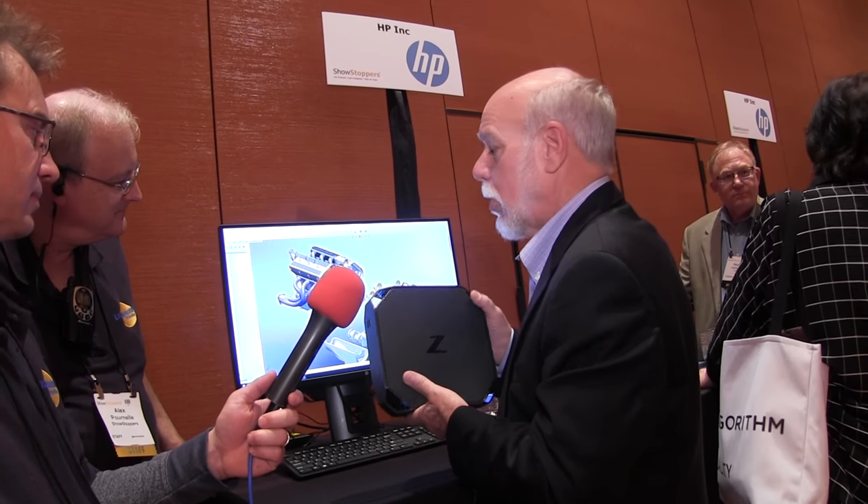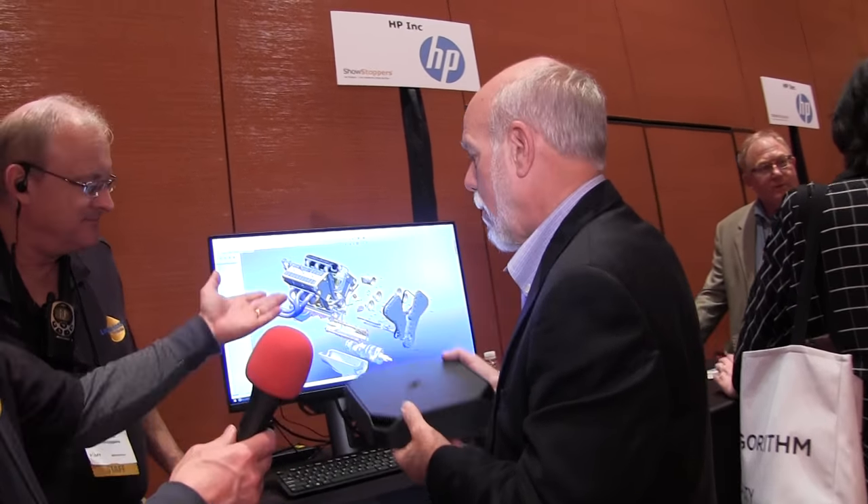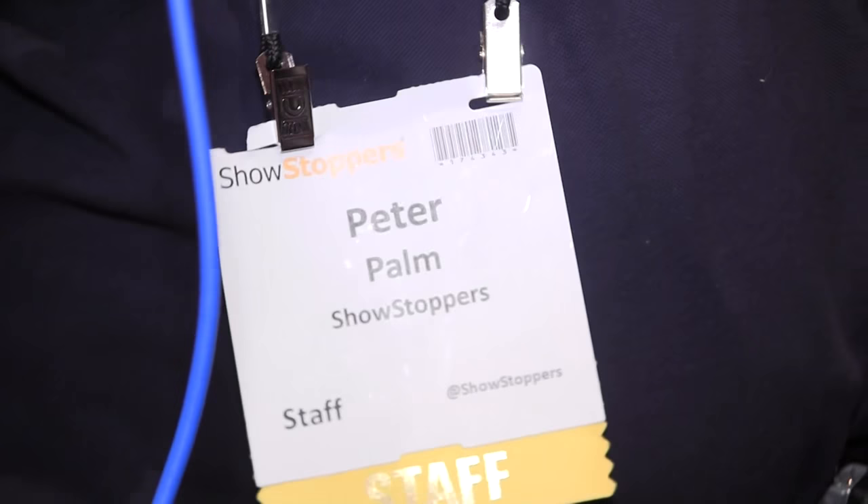We also see it in education — architecture is a great example. Right here, SolidWorks is running live off the unit in the back. This is an amazing new product that's going to change the landscape of the workstation industry. Right from the gentleman who represents and helped create it — and we just got the best demo possible. Thank you.